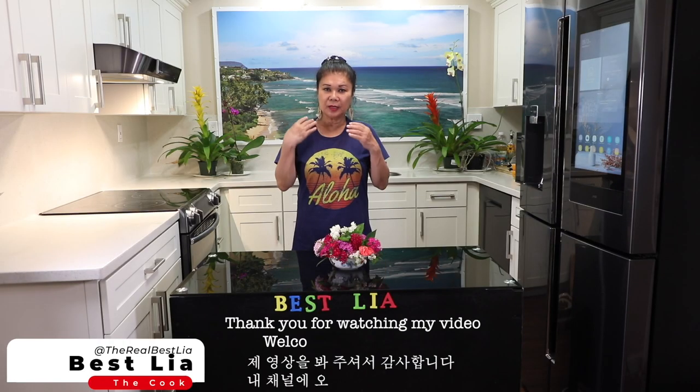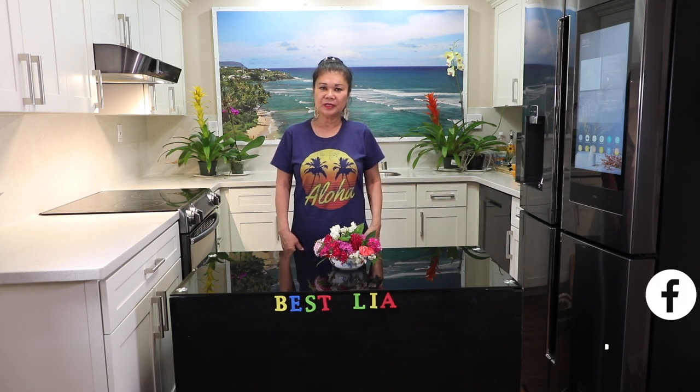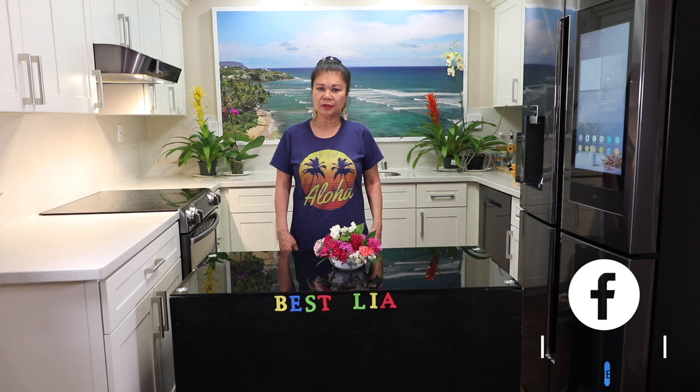Hello, everyone. Welcome to my channel. Today I am going to make beef curry.